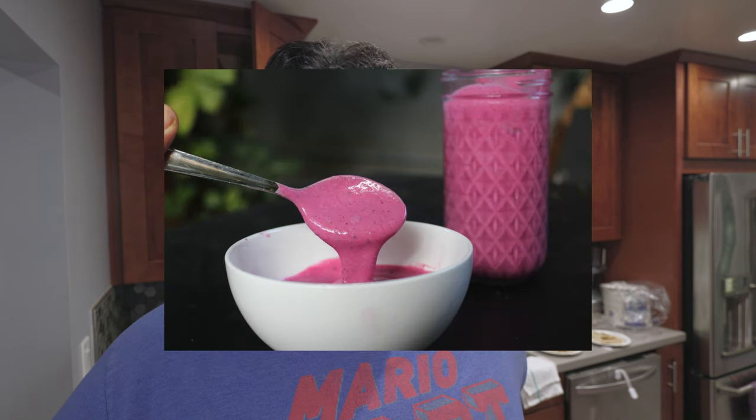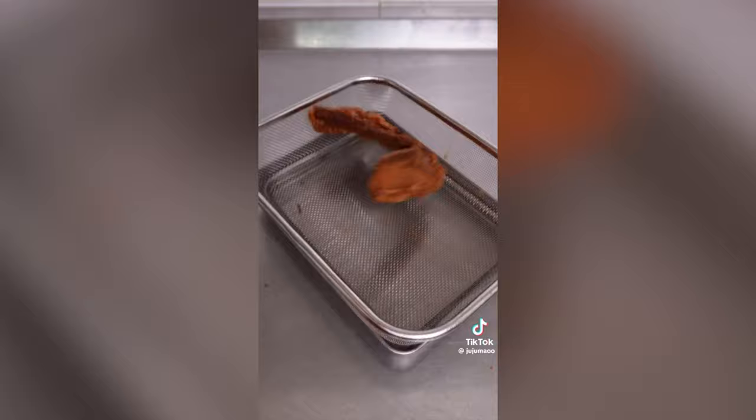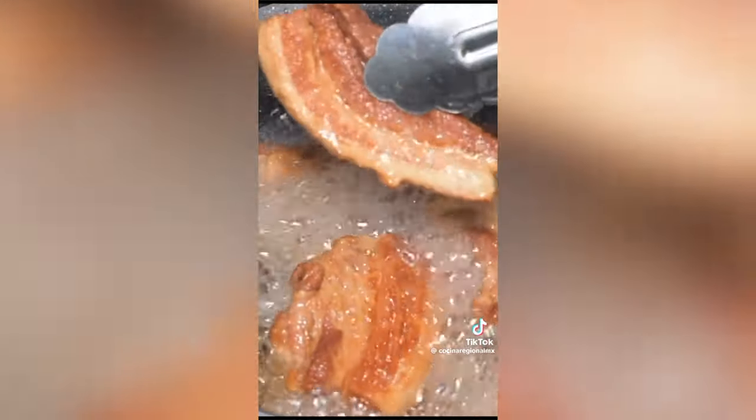I'm not really one to follow trends. I didn't incorporate fidget spinners or the thousand degree knife challenge into any food video I made, and I still do not want to know what the hell pink sauce is. But once my InstaTalk feed flooded with deep fried pork belly chicharron videos, my fat ass had to jump on it and make pork belly chicharron tacos. Let me give you a proper tutorial.